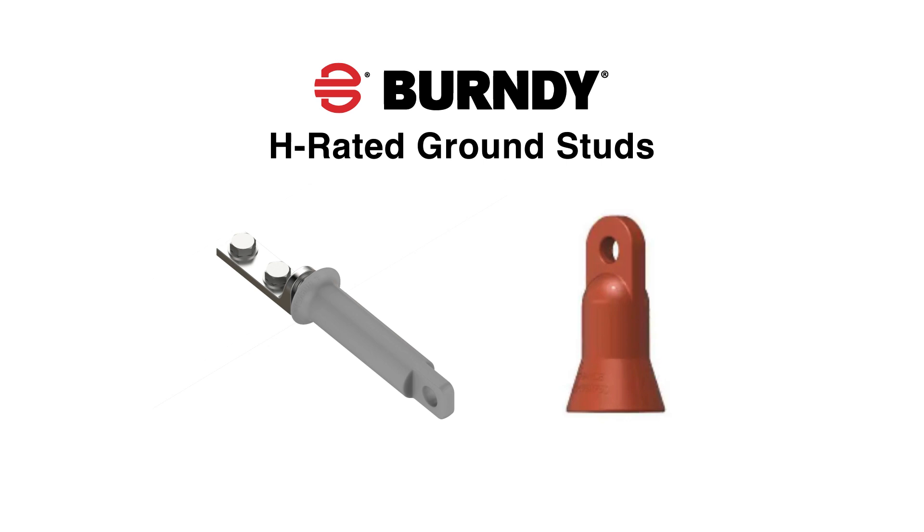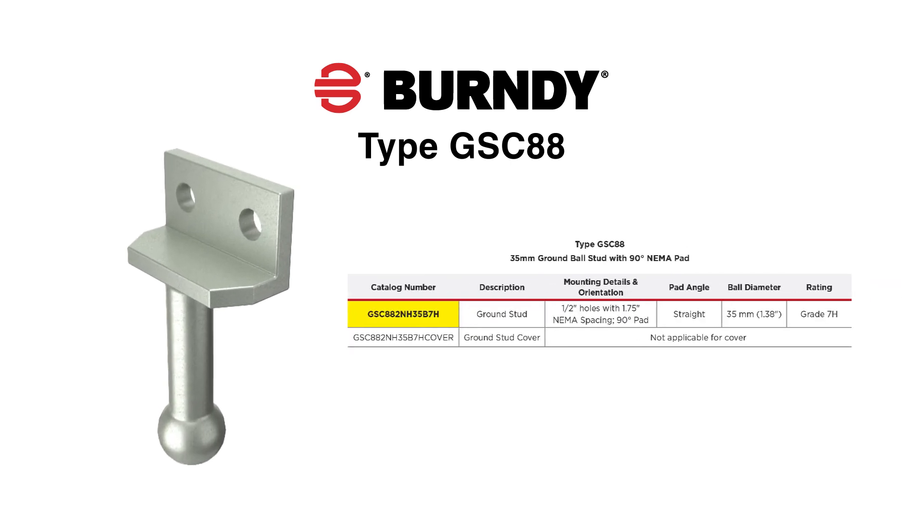A ball stud cover is available for each size and serves as animal mitigation and stud surface protection. The type GSC-88 is a 35 millimeter ball stud with a 90 degree NEMA pad that has been tested to ASTM F855-7H.